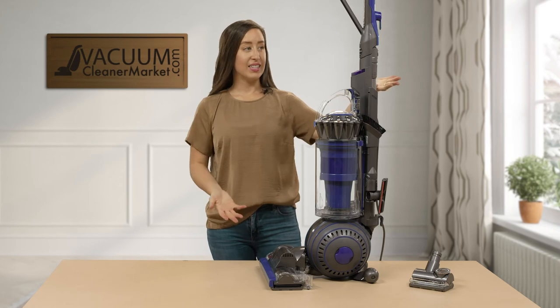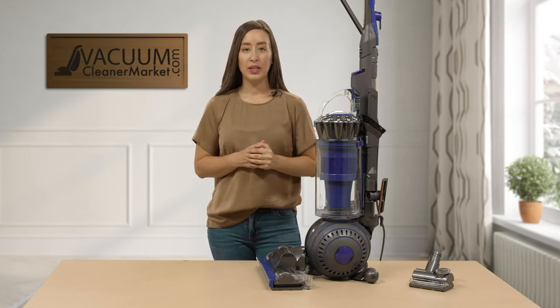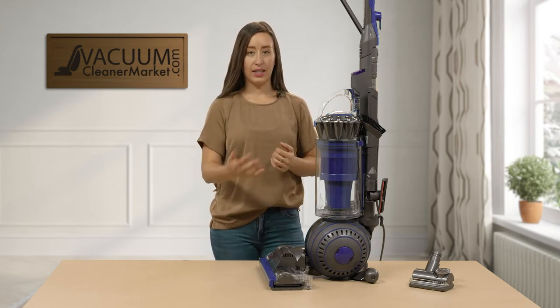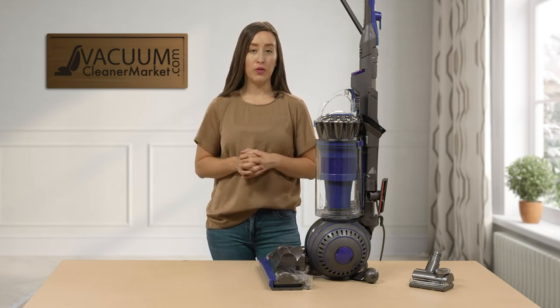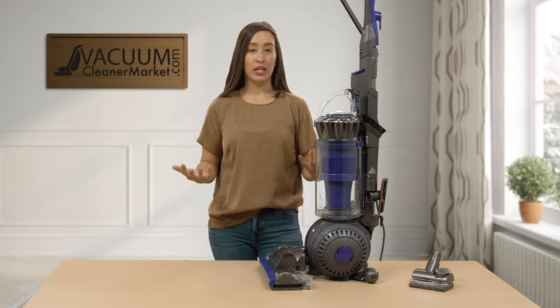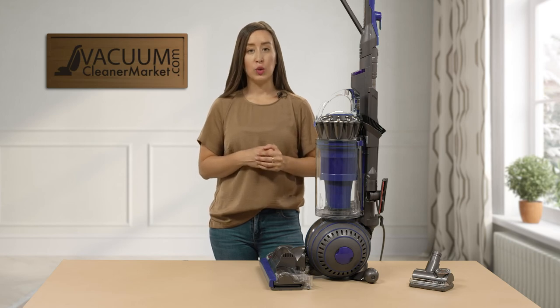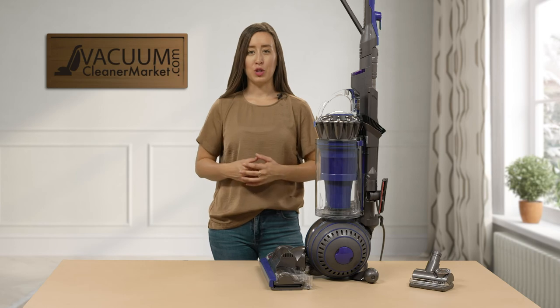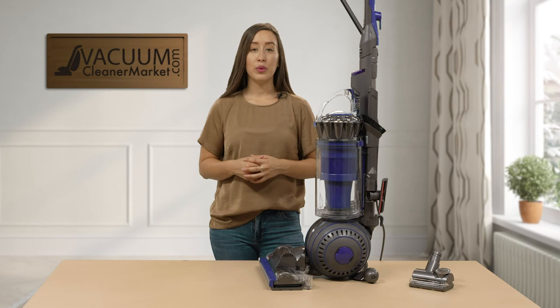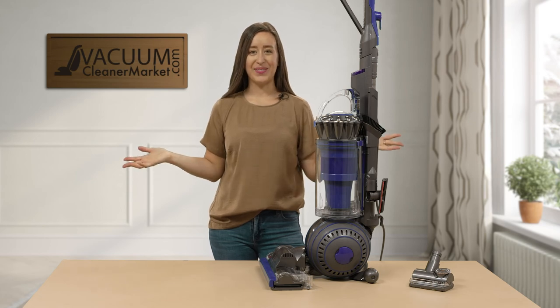This is the Dyson Ball Animal 2 — a corded, bagless vacuum cleaner with washable, reusable filters. When you're ready to purchase, we recommend replacing your filters every six months, and we have those filters readily available. If you have any questions, please reach out to us via the live chat on our website, by email, or by phone. I'm Lauren with Vacuum Cleaner Market — happy vacuuming!